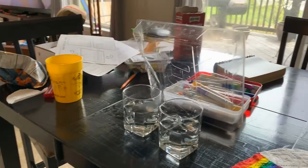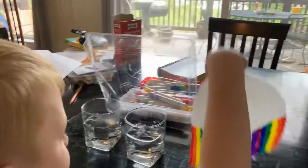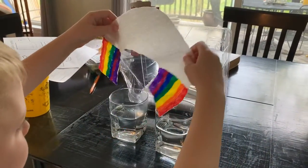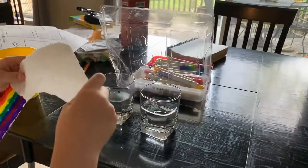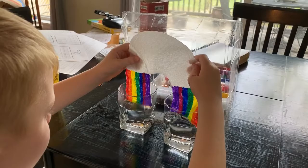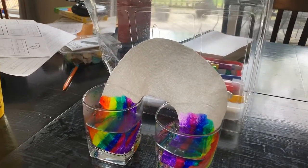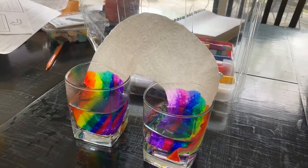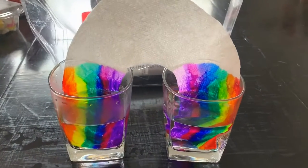Okay ladies and gentlemen, I'm here with Harrison and we are going to do some rainbow magic. We've got two glasses of water and some rainbow-colored material. Harrison is going to put both ends of the rainbow in, and we are going to watch that rainbow grow. Look at that — how cool!